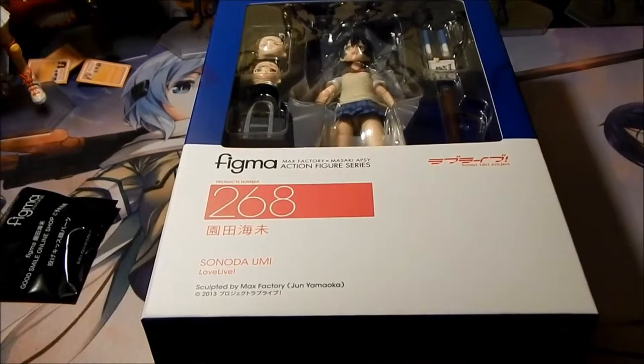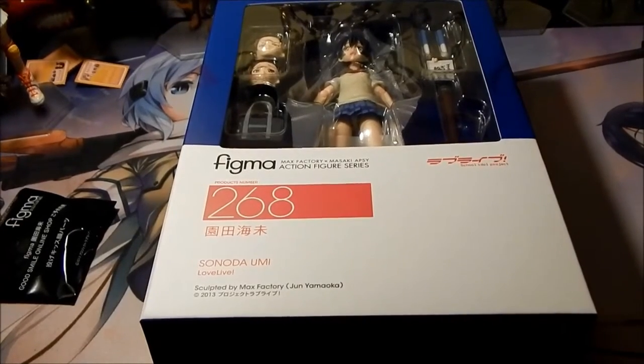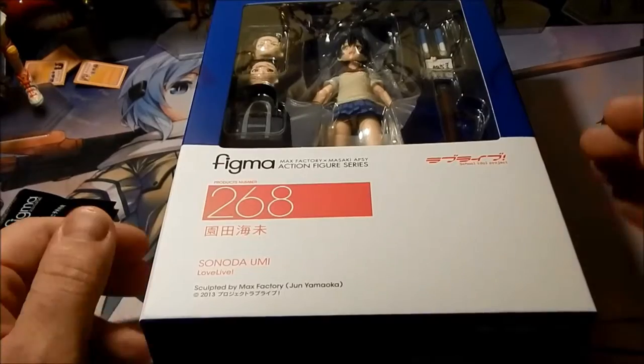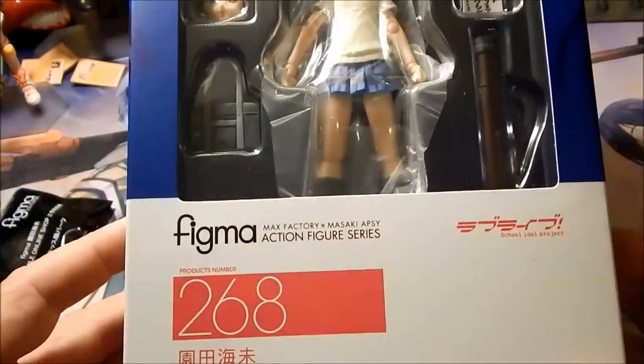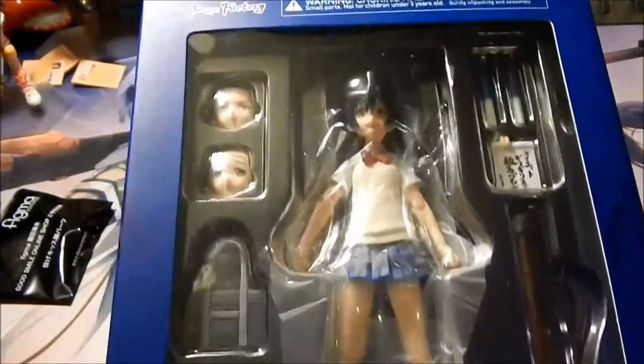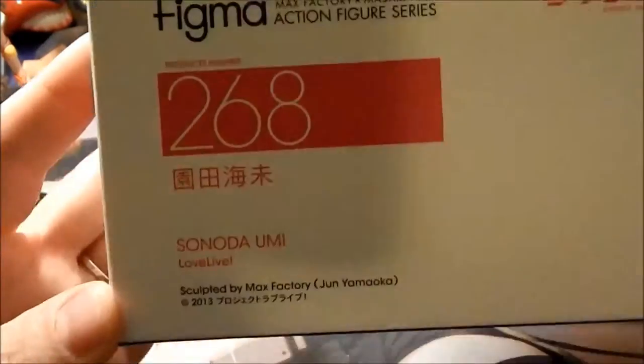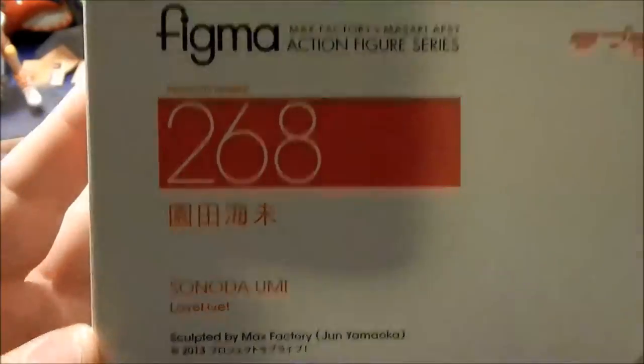Hello. We have another Figma review. I received this one in today. This is Sonata Yumi from Love Live School Idol Project. This is number four so far in the series. She is Figma number 268.